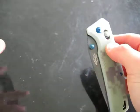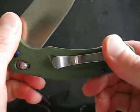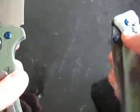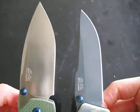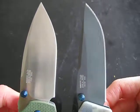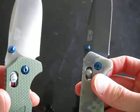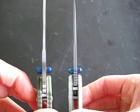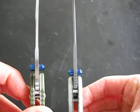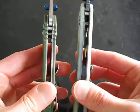Now I'll just show it in comparison to another popular GANZO Firebird — this one here, which is the GANZO F761. As you can see, this one's a lot more lower profile and narrow. Both have blue anodized hardware, which is a nice accent. You can also compare blade stock and length.